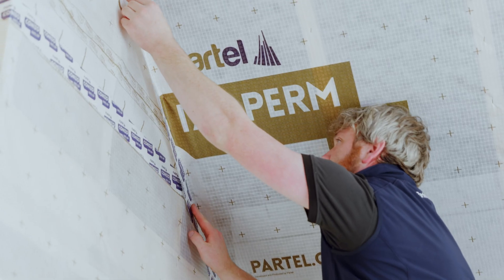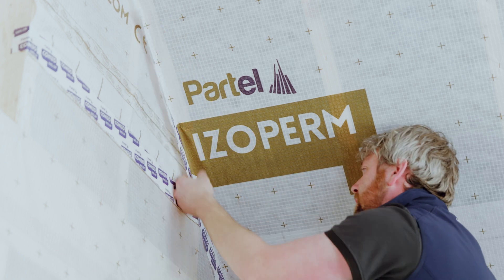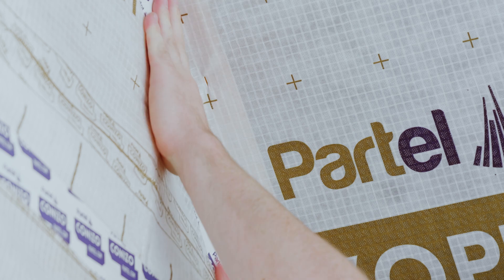It's time to seal the overlaps on the sloping roof. To achieve a great level of airtightness, isoperm plus must be sealed at all junctions and penetrations.